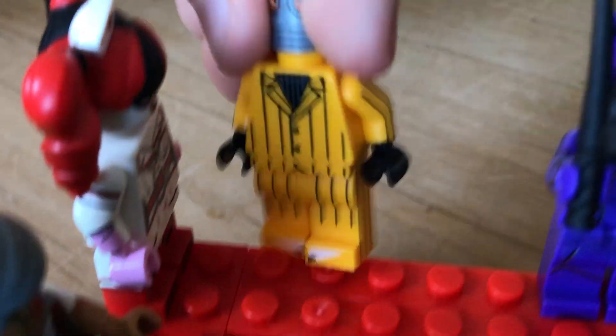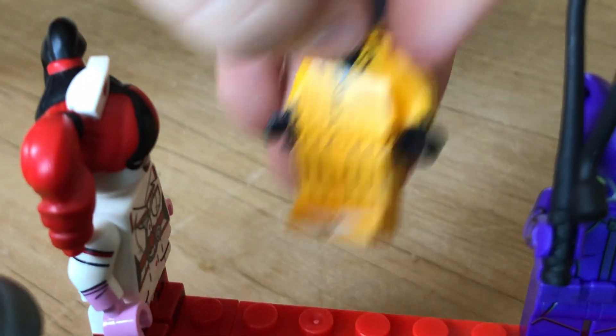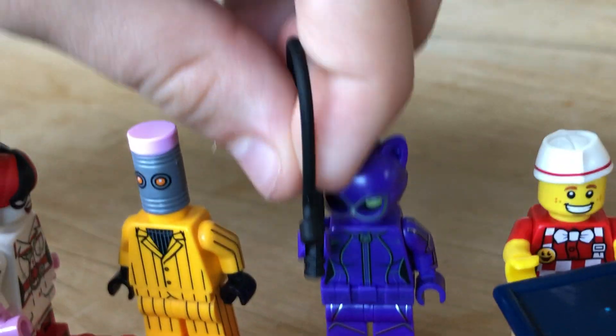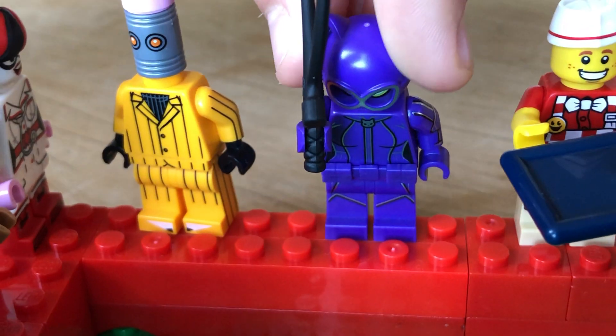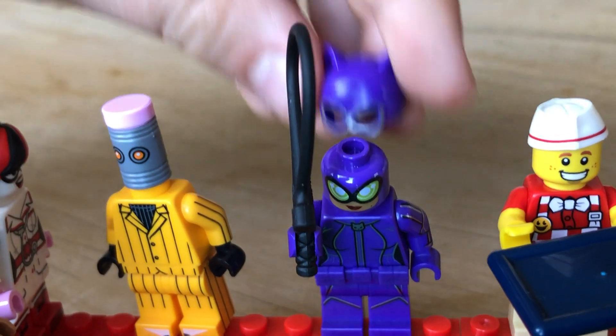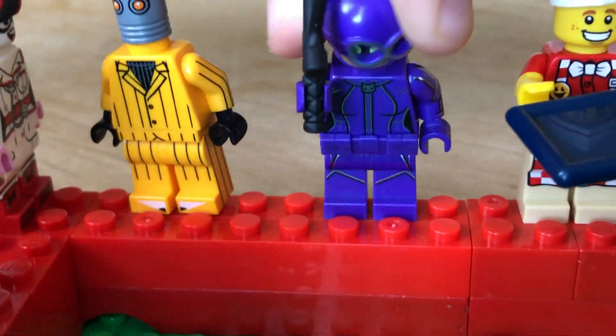I think this video is getting too long. But I'll try to review the minifigures as fast as I can. And then Catwoman — I really, really like her as well. She's very detailed with this cool helmet. And she has a double-sided face.